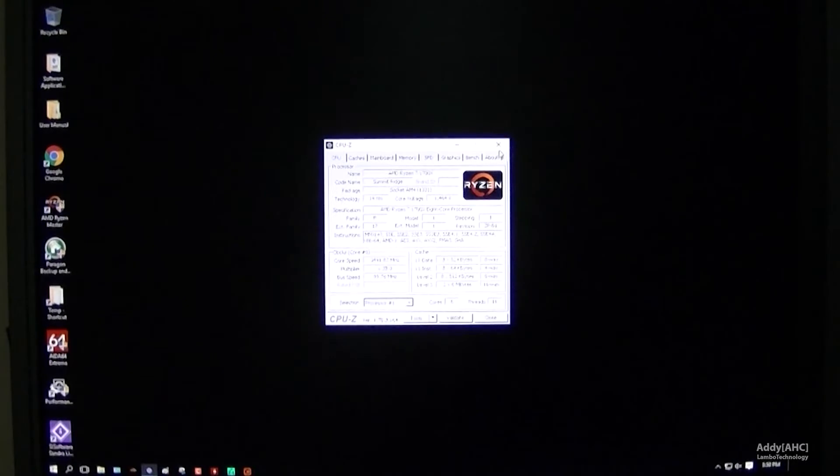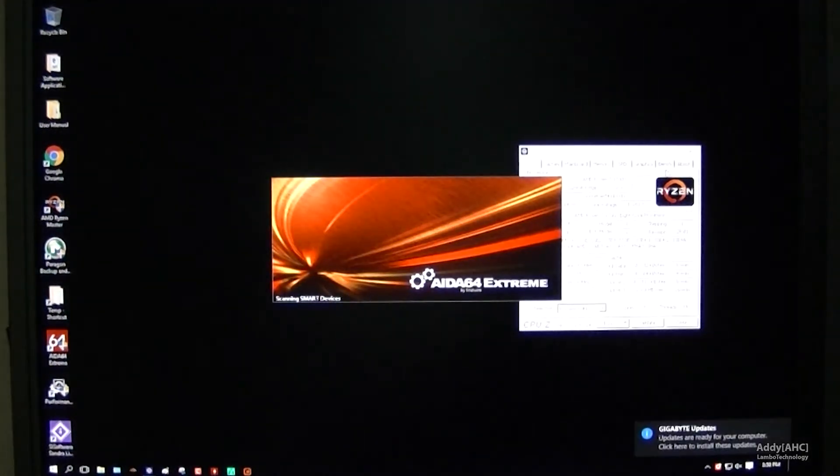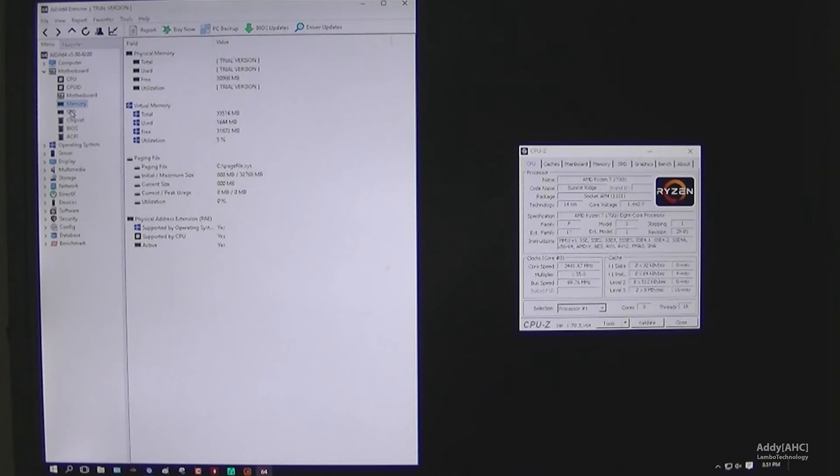We're going to reboot and go into Windows 10. We're just going to verify that the timings came in properly with CPU-Z, and then run AIDA64 optimized for Ryzen, just to get a baseline — to see what kind of bandwidth we can get and what kind of improvements we're going to get as we move up in frequencies.